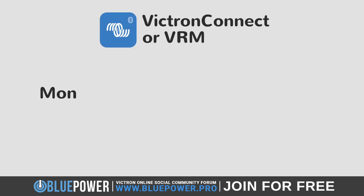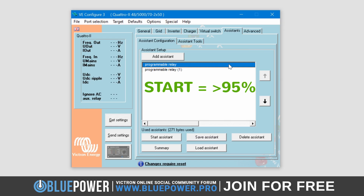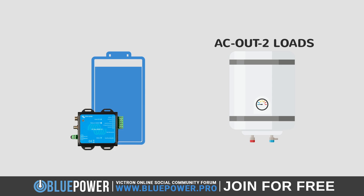You can now test your setup by using either Victron Connect or the VRM in order to monitor your battery state of charge. Based on my initial configuration, where I set both Relays to 95%, all loads connected to the AC Out 2 will turn on when the battery reaches 96% or higher. Then, when the state of charge drops back down to 94% or less, they should all turn off again.